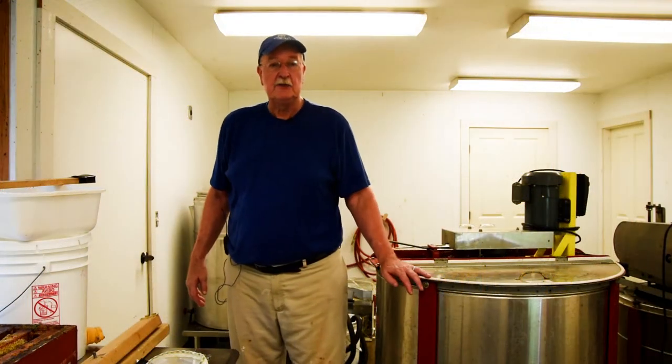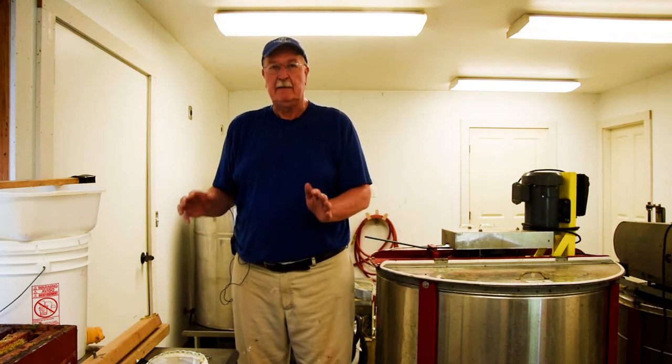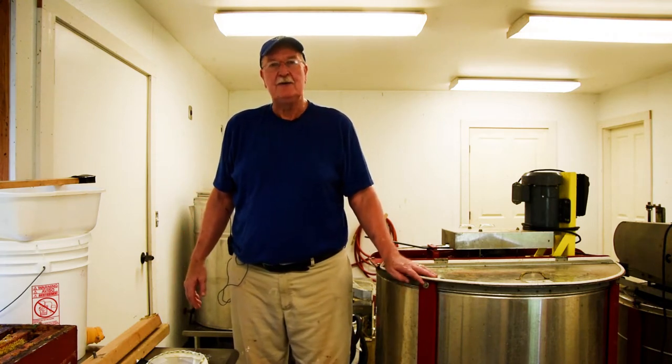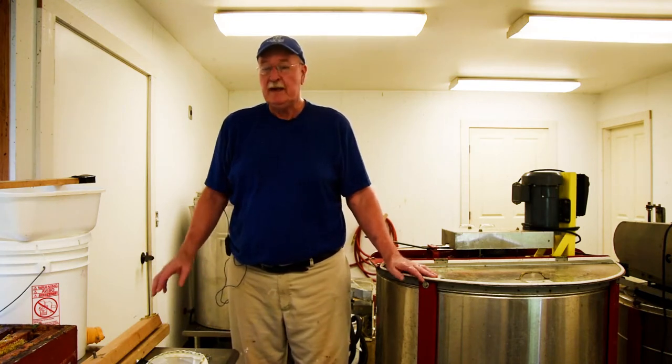Now you've got your honey supers off of your hives. Hopefully you have them in the basement or the garage if it's bee proof. We don't recommend that you do this process inside the kitchen because it's sort of messy.